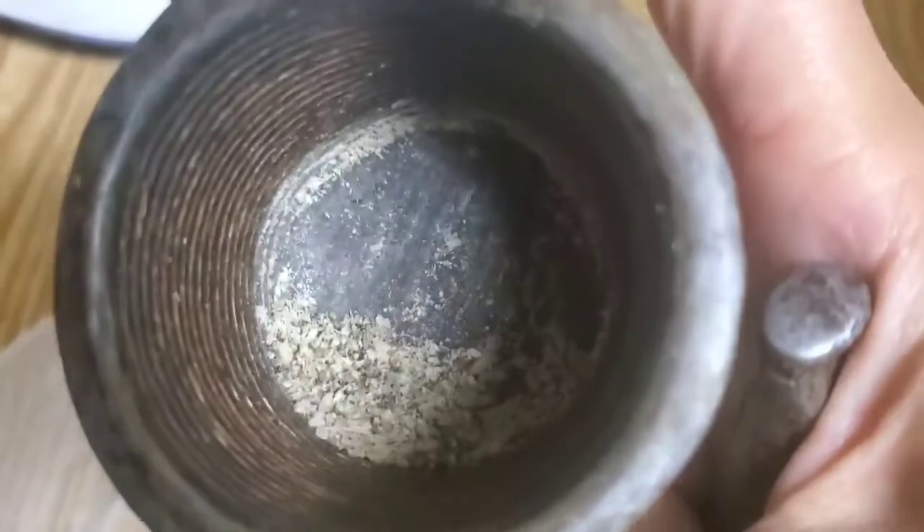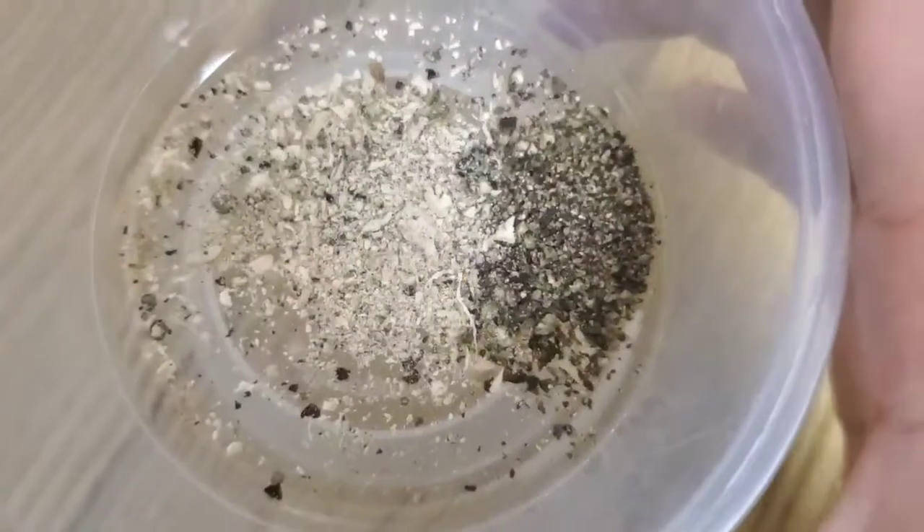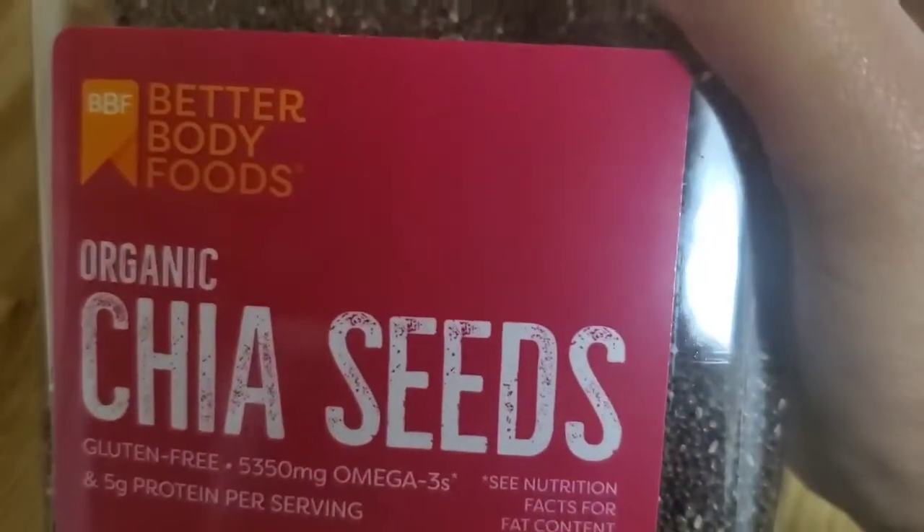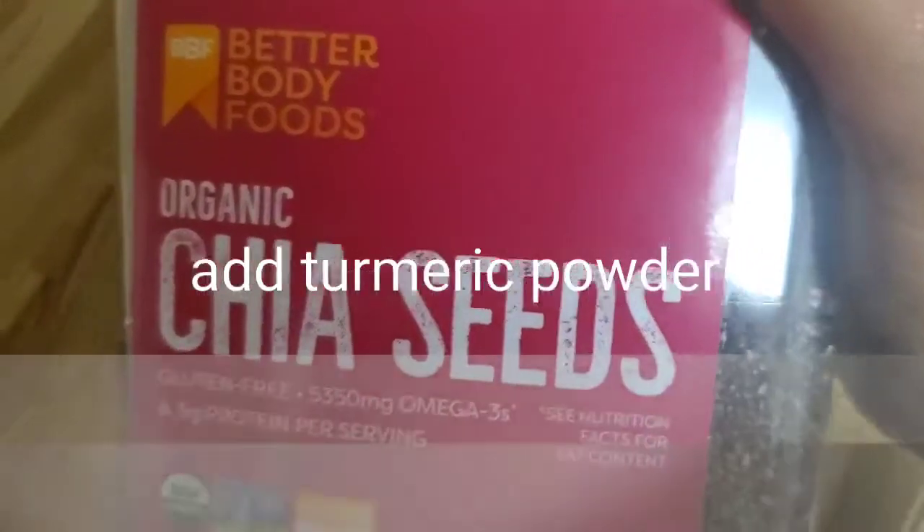Let's boil it. Then we pour it with chia seeds. Keep it on a medium flame for 5 minutes.